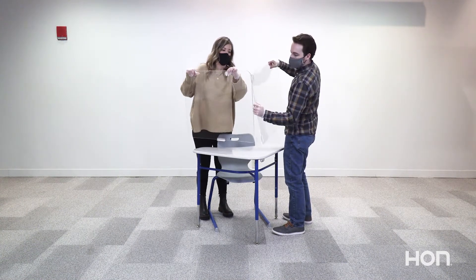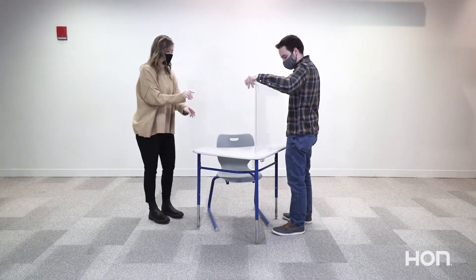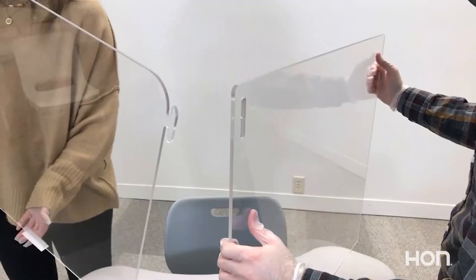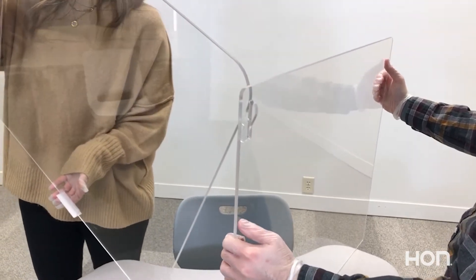Next, you will want to line the hooks of one screen up to the slots in the other screen, making a 90 degree angle with the screens. Carefully guide the hooks into the slots, allowing the screens to hook down into place.